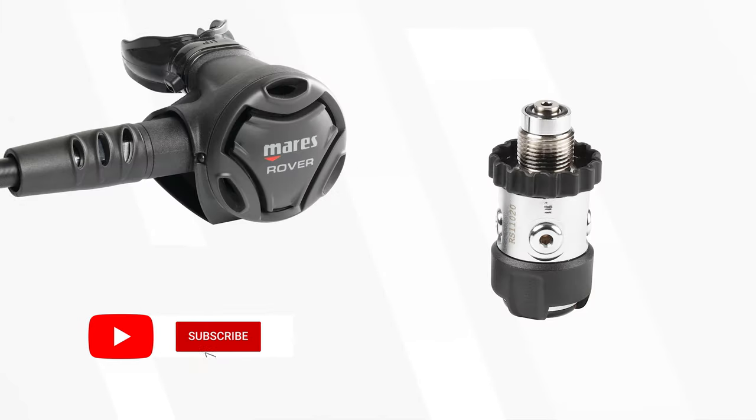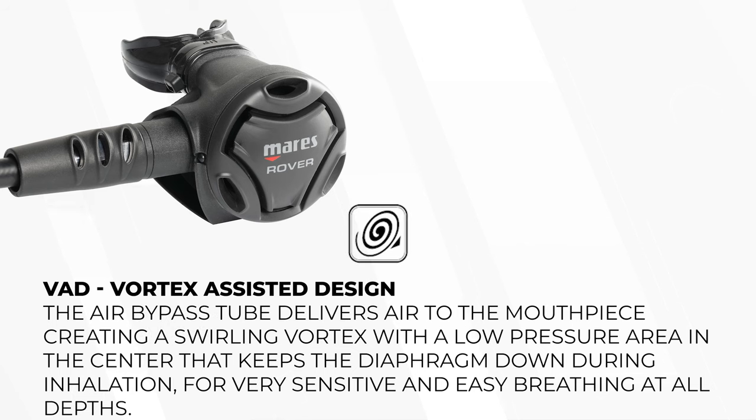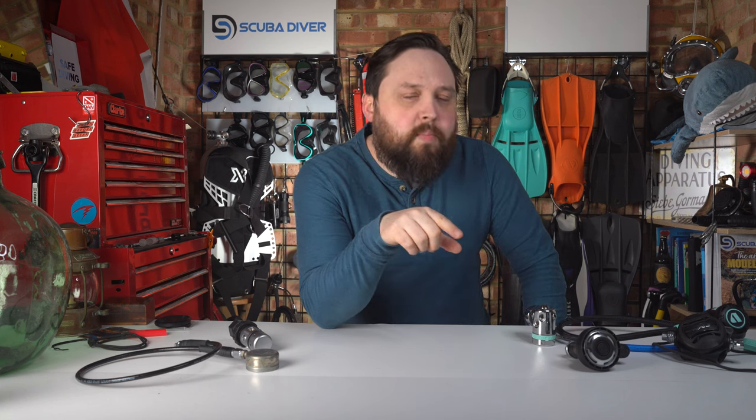The Rover 2S is a compact system with everything you need on a regulator. It even has some cool features you don't usually expect on a budget regulator. The Rover second stage has Mares' vortex-assisted design — you'll probably see VAD stamped on it somewhere. As the airflow enters the second stage, it twists and creates a vortex. That, along with the dynamic flow control, ensures a smooth breathe, so you don't get that fluttering you can sometimes get on regulators when you inhale, because it's always gauging how much gas it's delivering.